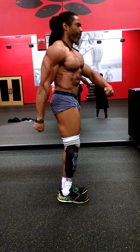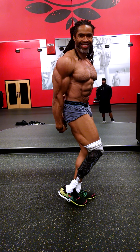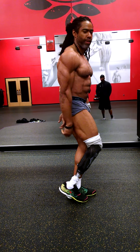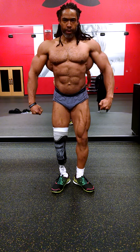Relax, side tricep. Relax, quarter turn to the right. Abdominal and thigh.